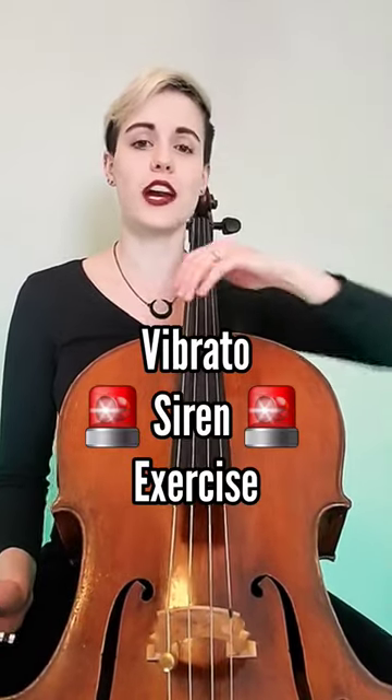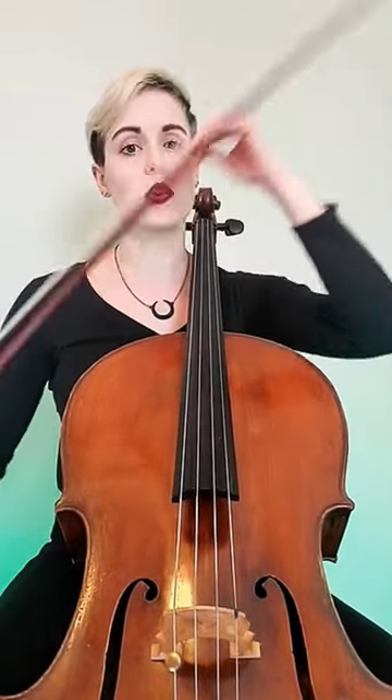Sliding sirens are great because cello vibrato incorporates the arm, and the wrist has a chain reaction movement. The wrist is active, but it's not the source of the vibrato.